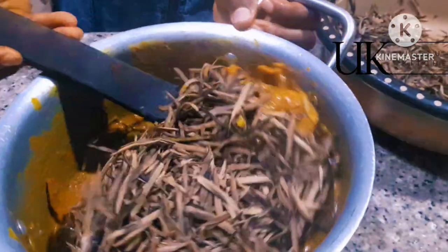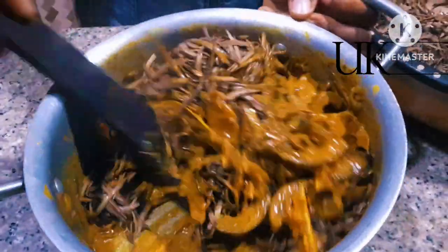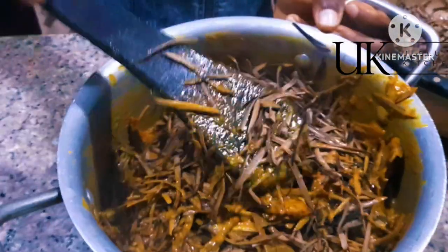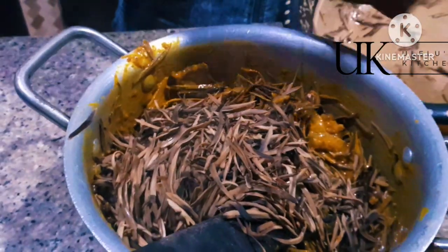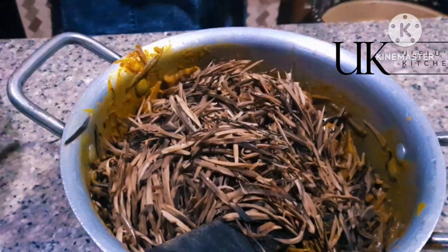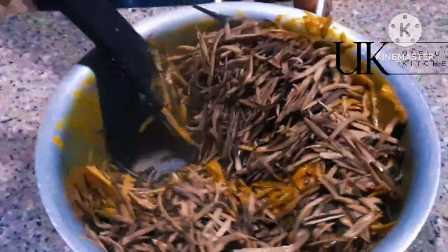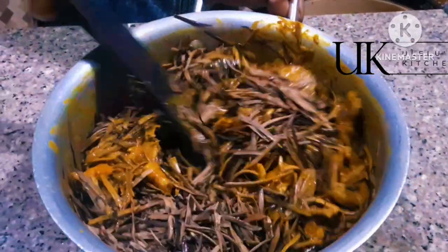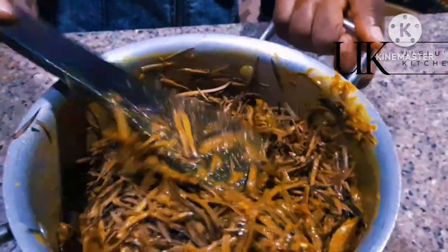Here comes the main Oba. This is what we call Oba — I'll leave the name of the tree it comes from in the description box. When you add your Oba, begin to mix it in. To serve 15 people, I use up to 1.5 kilograms of Oba. We mix this all together. Let me know in the comments how you buy Oba on your side.